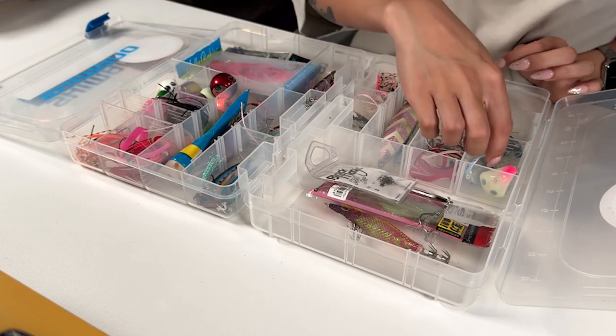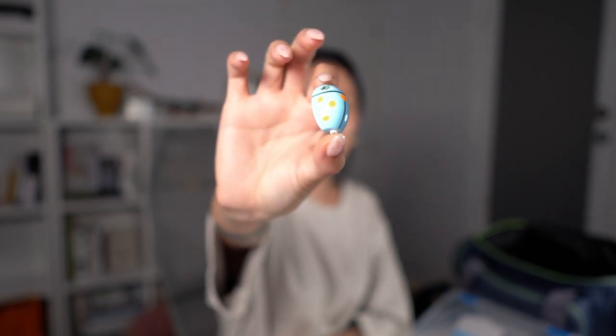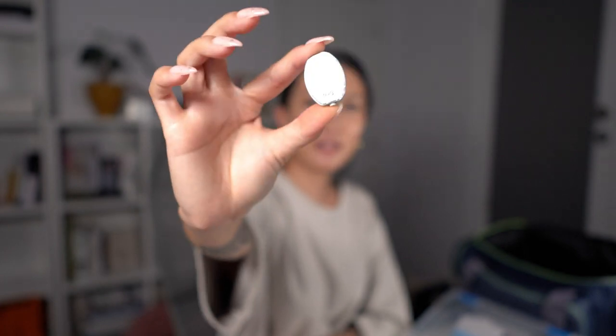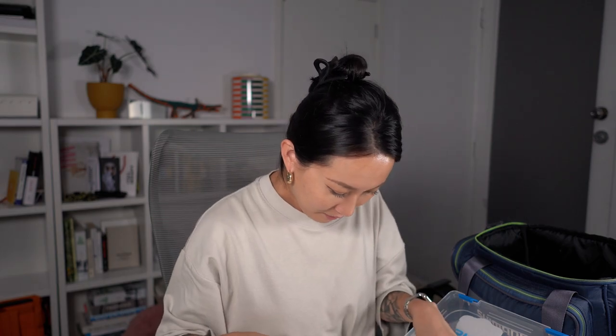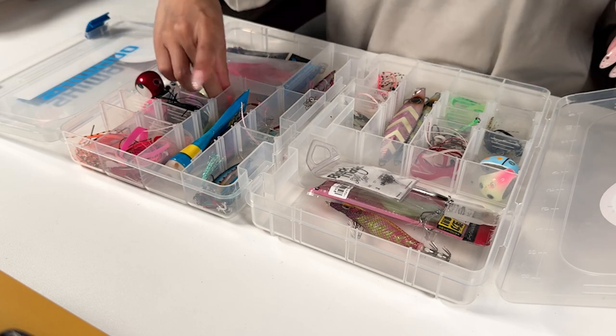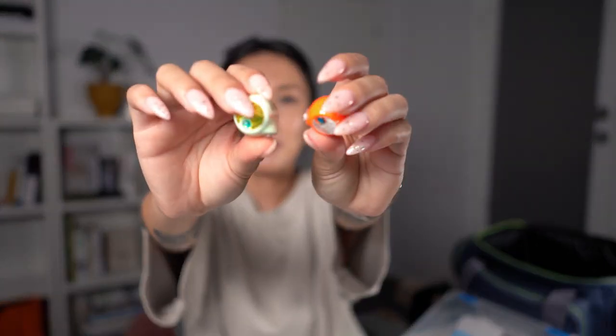But look at this one — I don't think I've seen this one in New Zealand, but I found it when I was in Korea. Have you seen this before? It's a ladybug bakubaku — how cute! There were so many different colors and shapes. I've got quite a lot of bakubakus, but I don't really use them — every time I try, it gets stuck somewhere and I lose patience. So I always give it to my boyfriend and move on to a different fishing rod to do jigging.